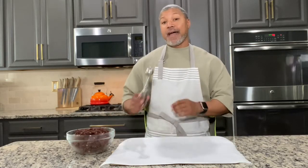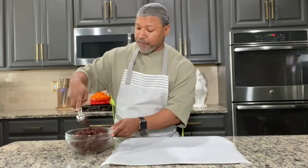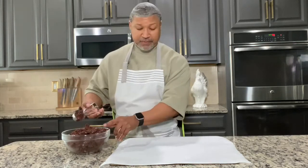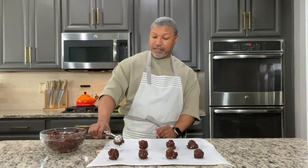My cookie dough has spent an hour chilling in the refrigerator, so now it's time to bake. I've preheated my oven to 350 degrees. I have a tablespoon ice cream scooper and I'm just going to scoop them out and lay them onto my cookie sheet. They're going to be a little firm because they've been sitting in the refrigerator. I'm just getting my scoop and plopping it down onto my cookie sheet. Let's do another one here, spacing them a few inches apart because you want to give them room to spread.